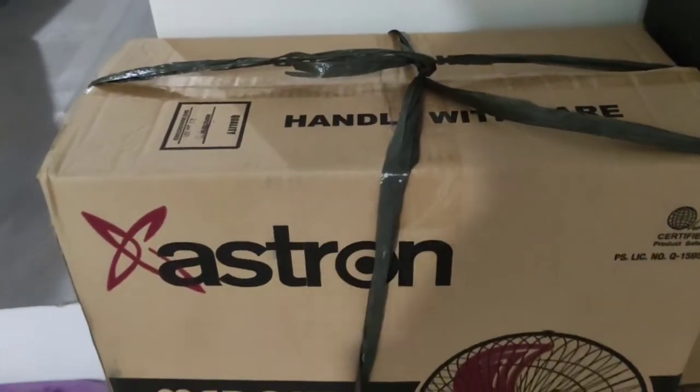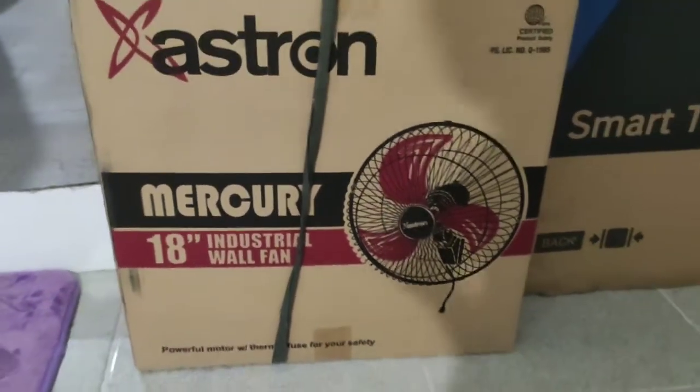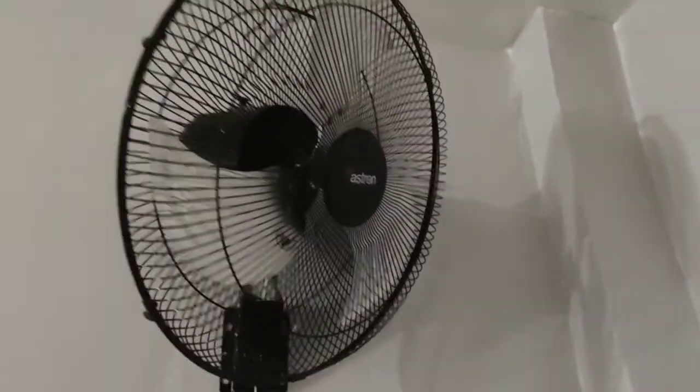We also bought two wall fans — I'll just show them later once they're installed. That's it, guys! Thank you for watching — please like, share, and subscribe to my channel and hit the notification bell if you want to be updated on my upcoming videos. This is Katie, thank you for watching, bye!